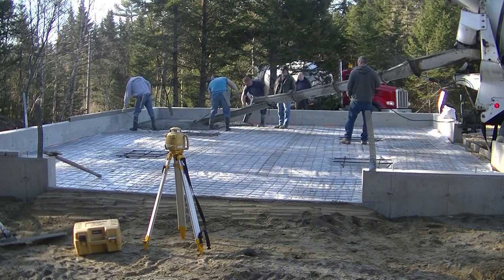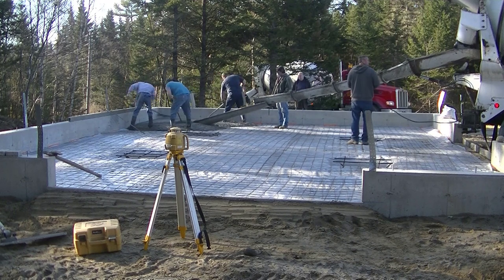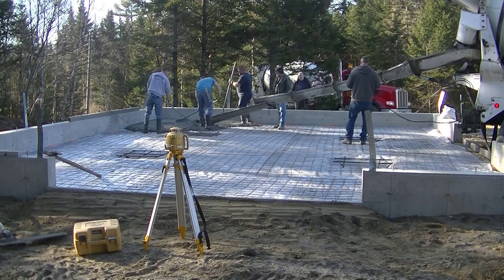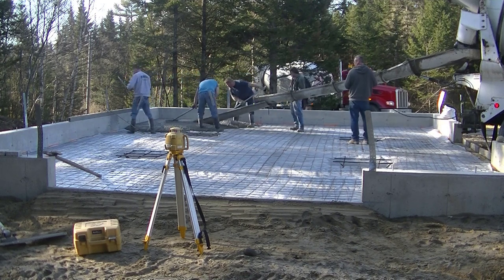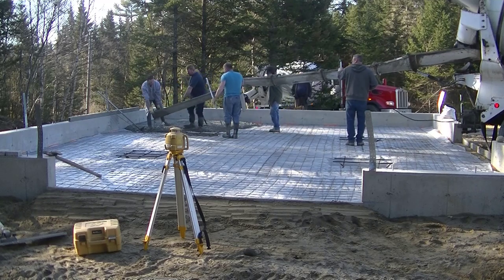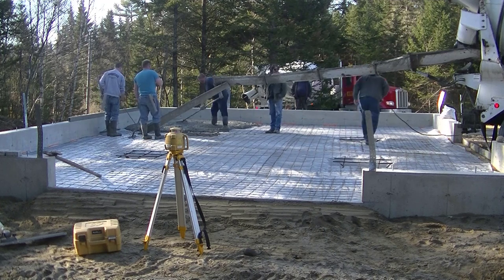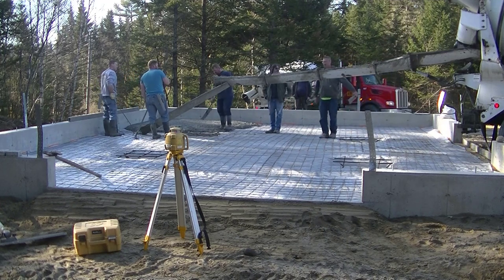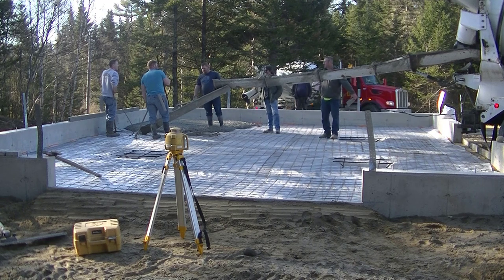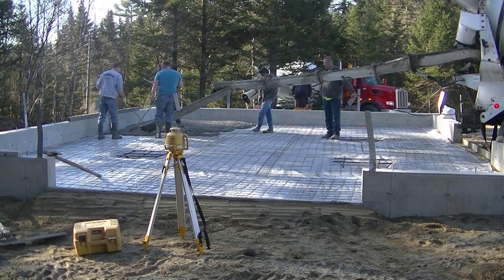It's a pretty nice day out so this stuff ought to dry pretty good for us today. We've got two trucks with about 18 yards going in this thing. We needed our little 8-foot chute extension just to reach those back corners. We're going to shoot wet pads in this too — that's what we screeded off from, and that's what we got the laser level set up for. That's a Topcon RL-H5B laser — that's the one I recommend for doing concrete work. I've got a link for that in the description.